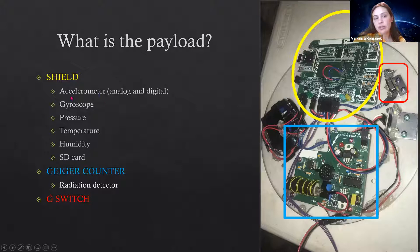The main components of the shield are the accelerometer, the gyroscope, the pressure sensor, the temperature sensor, the humidity sensor, and the SD card. The Geiger counter is essentially a radiation detector.